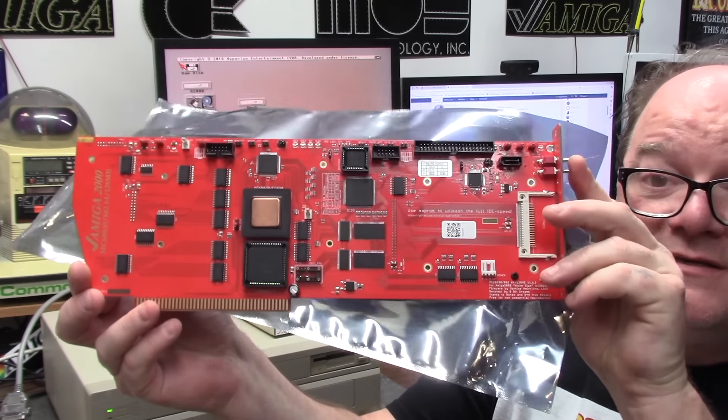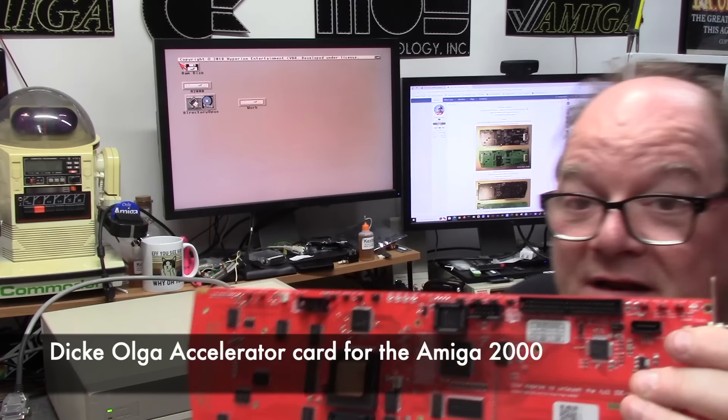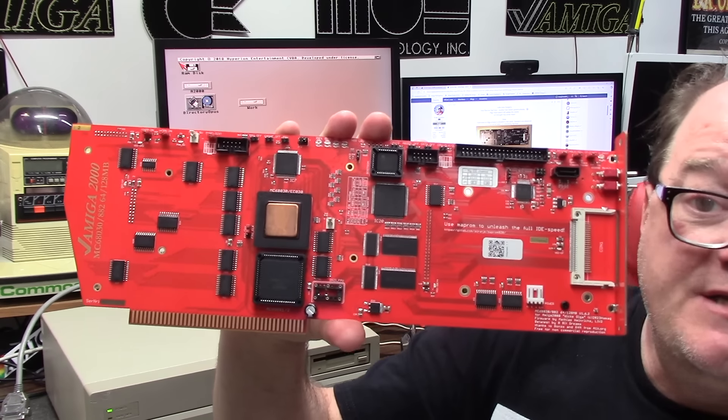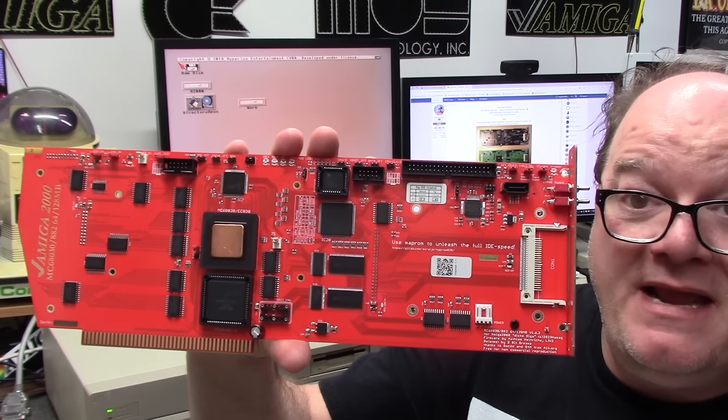This is something new. This is a Dicky Olga. Yep, funny name, interesting product. This is a 68030 accelerator card for the Amiga 2000, and it has many features.